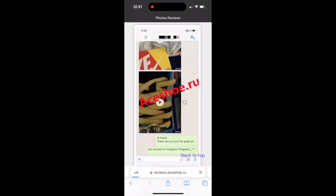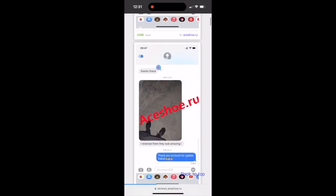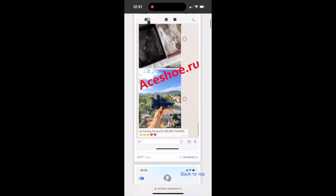Right here you can see they have reviews from their Instagram where people are buying things from them and communicating with them. Like I told y'all, they communicate very well, so don't be scared to shop with Ace Shoe dot roof. Now that you guys have familiarized yourself with the website, we're going to go ahead and see what's inside the box.